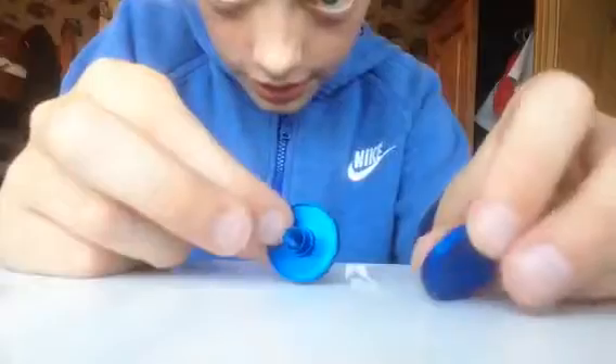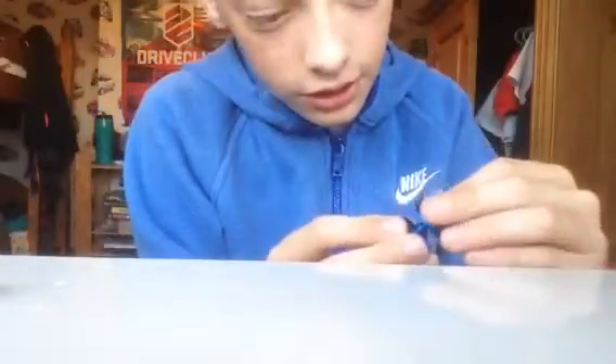It's got a screw on this side, and on the other side it's just got a little screw bit. As you can see, you can just screw them together like that.